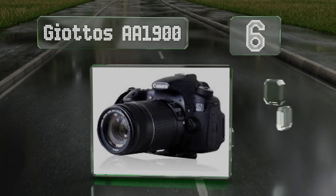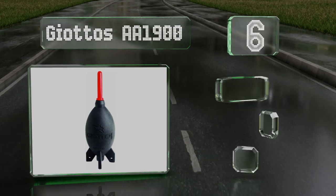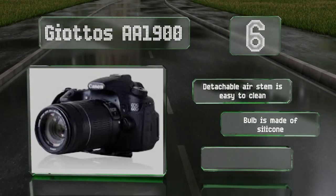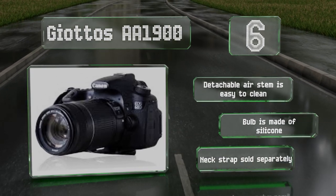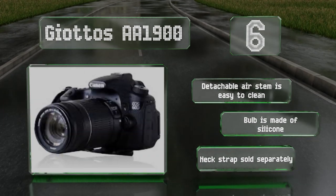Coming in at number six on our list, standing seven and a half inches tall, the Giottos AA1900 has four fins attached to its base allowing it to stand neatly on a desktop or shelf when not in use. Its inlet valve prevents backflow so you don't need to worry about it inhaling any harmful grit. The detachable air stem is easy to clean, and the bulb is made of silicone. A neck strap is sold separately.